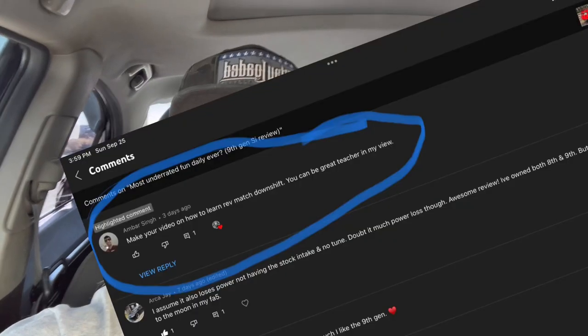Today I'm going to show you rev matching — this is my own way, and I'm by far not a professional driver, but I have been rev matching for a while. I'll show you heel-toe as well. I'm making this video because of a recommendation from a comment on one of my previous videos, so I stayed true to my word.